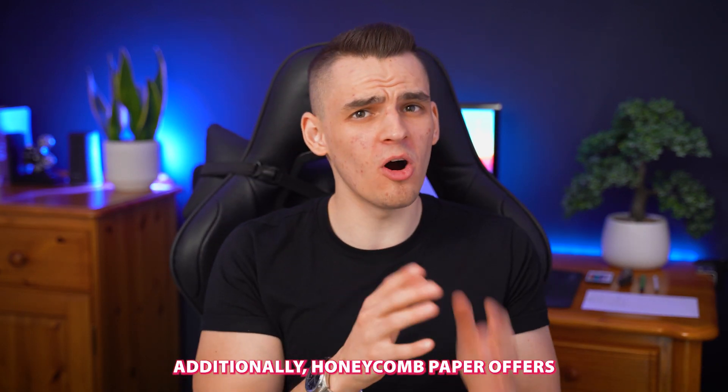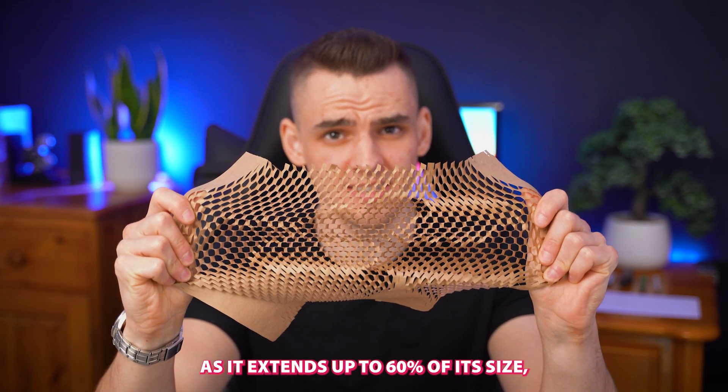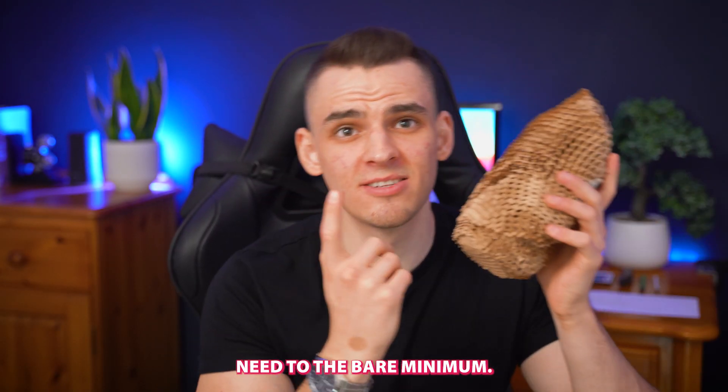Additionally, honeycomb paper offers outstanding value as it extends up to 60% of its size, keeping the amount of packaging you need to the bare minimum.